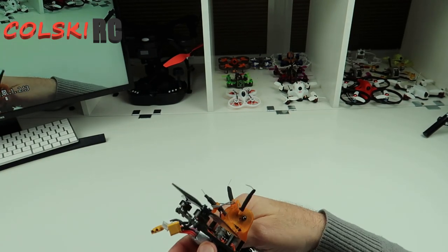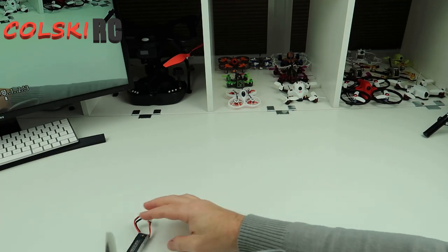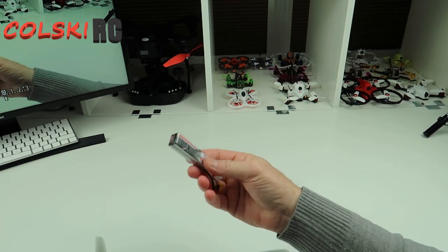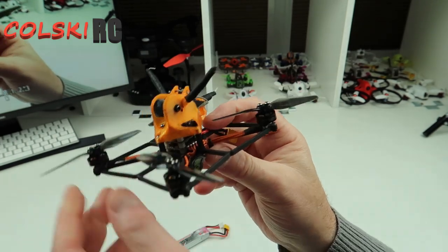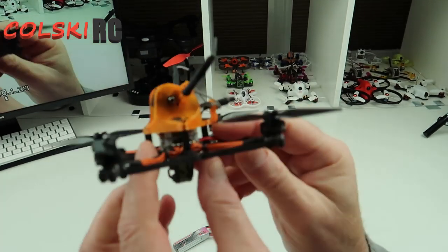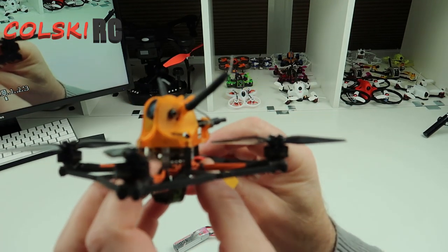I'm flying this on a GNB 450 high-volt and I got probably about two and a half minutes of flight time out of it if you're giving it some. If you fly it slow you can get more out of that. As you can see the stack is tiny — it's a 16mm stack.